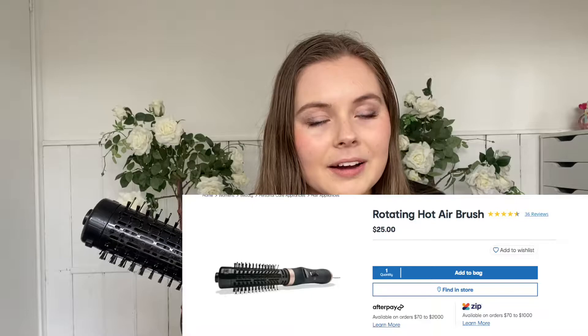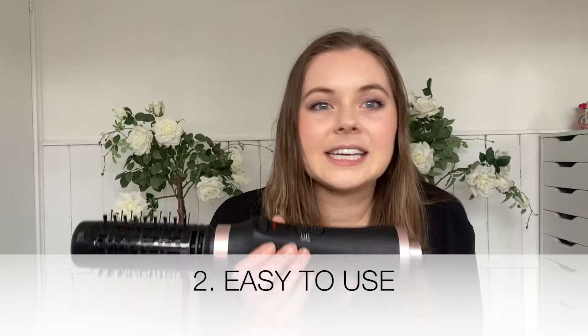So the pros and cons for this blow dryer — I'll start off with the pros. A definite big pro is that it is an amazing product for its price. This retails for $25, which is substantially cheaper than anything else you'll find on the market. Definitely a big tick for price range.